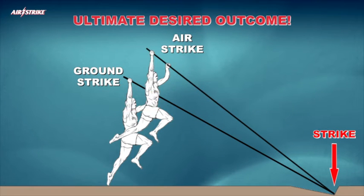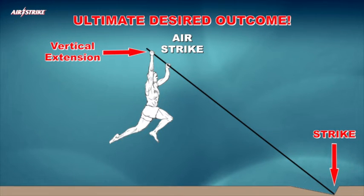The ultimate desired outcome of the Airstrike acrobatic pole vault system is to consistently apply the athlete's optimum vertical extension capability at the instant of each strike.